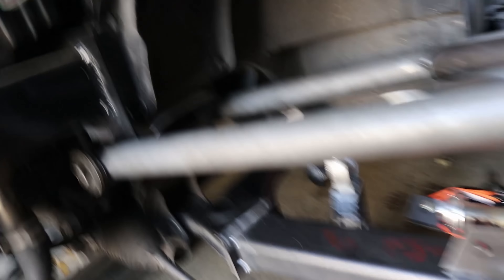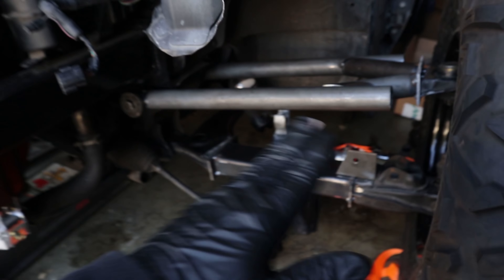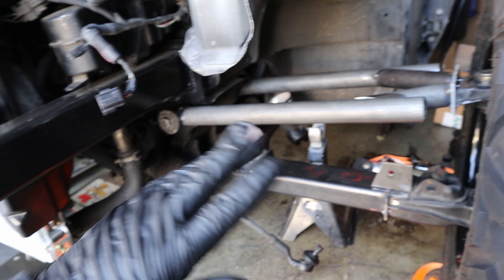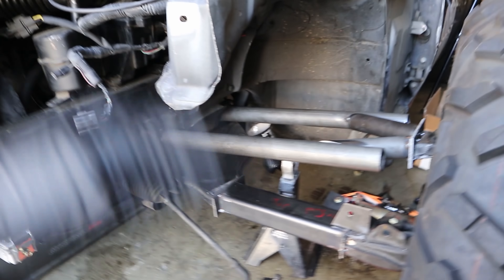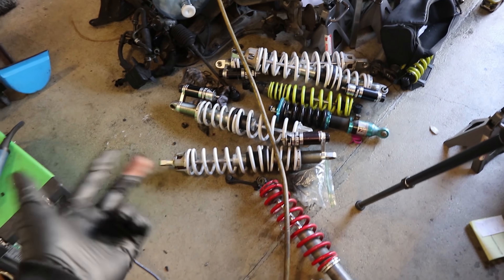Now that I have the brackets cut out for the coilovers, I basically have to do a whole bunch of mocking up to get the extended length of the coilover right. The original plan was to use the stock Miata coilovers at stock position with some brackets, bump up the spring rate, and just run all stock Miata stuff. But talking to people, it's just not really gonna hold up to off-road duty — all sorts of complications. Might as well just go with a full-on off-road coilover.